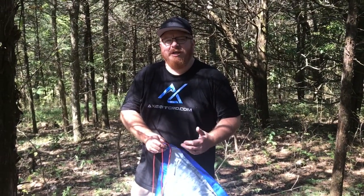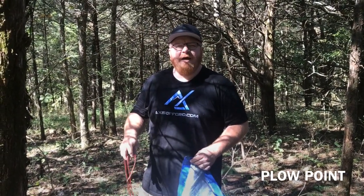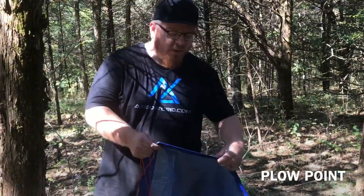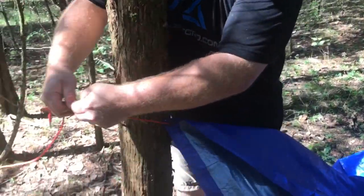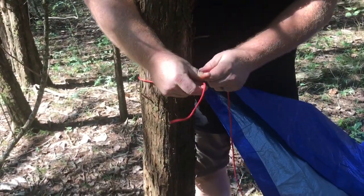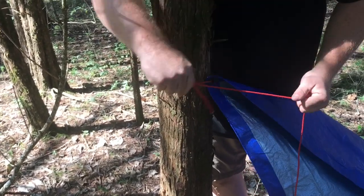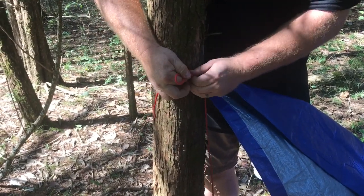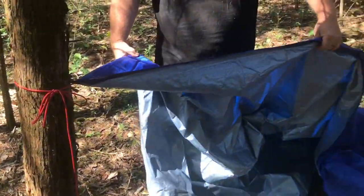The easiest shelter, and the one I teach my kids, is a plow point. All it takes is a tarp and a little bit of string — this could be a shoelace, some vine, or anything. All we're going to do is take one corner and tie it to the tree. Any basic knot will do; I usually just do a square knot because I can teach my kids that, or even a shoe tie knot by just sticking in your rabbit ears and tying like a shoe. Then all you have to do is stake out three of your corners.